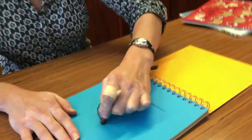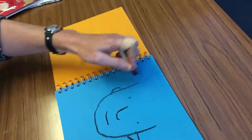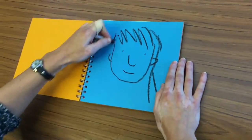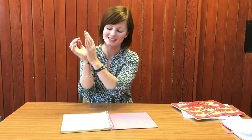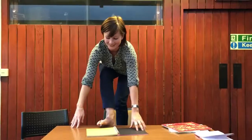10, 9, 8, 7, 6, 5, 4, 3, 2, 1, 0. I'm going to hold in my wrists this time and see how we get on with that. That was quite tricky.